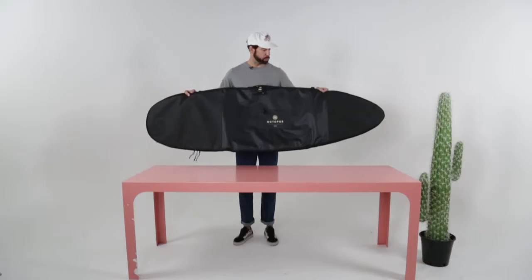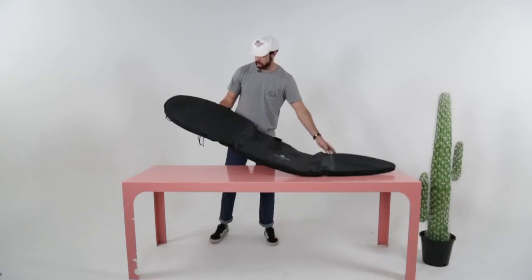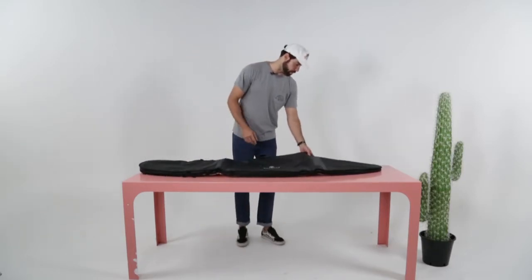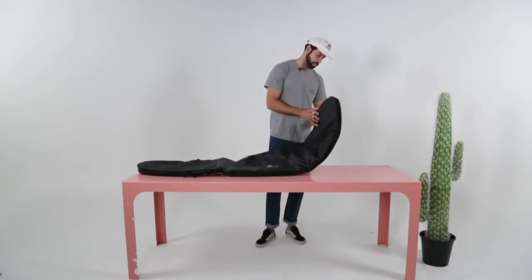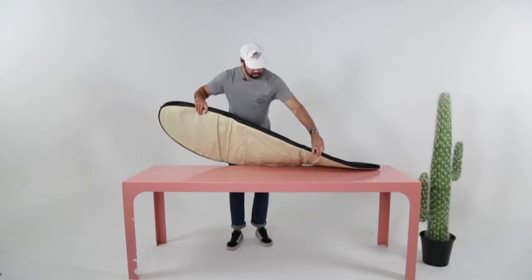This is the Octopus new bag — it's the red, super high quality board bag. It feels like that wet bag material, and it's got 8mm top and bottom, so it's a perfect day-use bag for getting down to the beach, or also a lightweight travel bag.